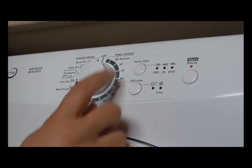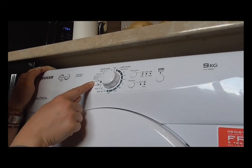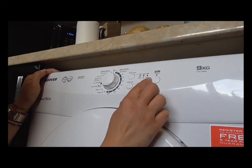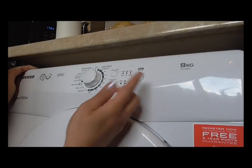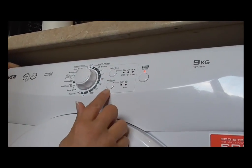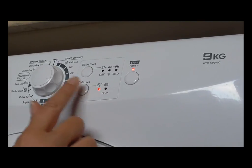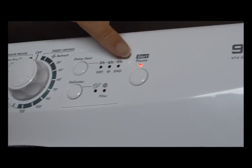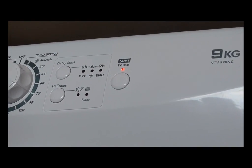Personally I do tend to like a timed dry just so I know when it's going to be finished, because you don't know when it's going to finish with the sensor setting. It has a delayed start which I haven't found reason to use yet, so I can't comment on that. You can also push the delicates button if you've got delicates in there — I don't today, so I'm going to leave it.